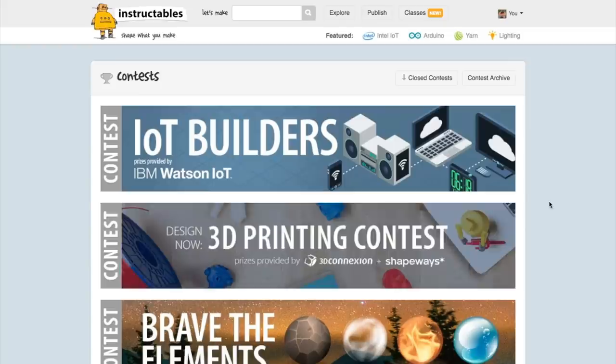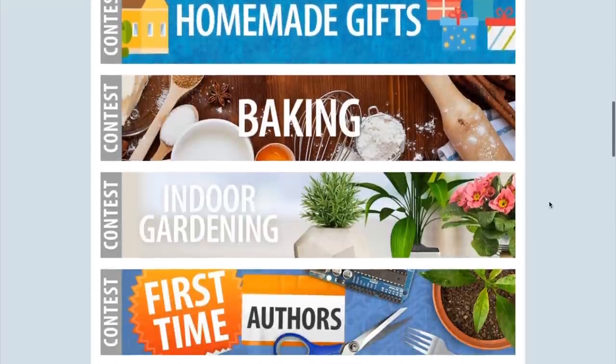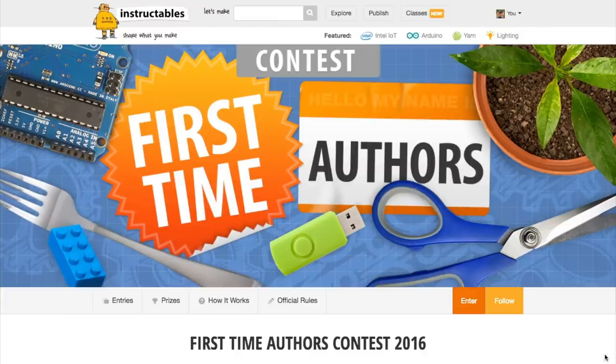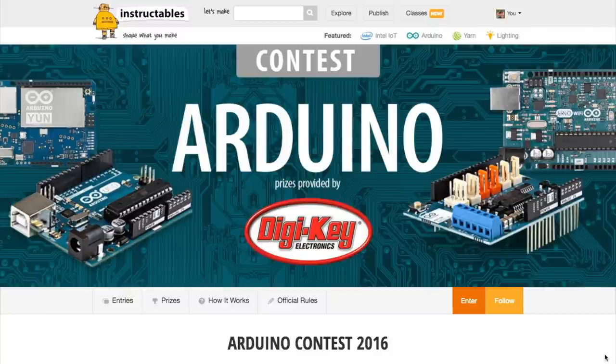Contests! The folks at Instructables have unleashed a huge wave of new contests ending in January. You've got Internet of Things, Brave the Elements, and Tables and Desks ending January 2nd; CNC on January 9th; First Time Authors on January 16th; and 3D Printing, Homemade Gifts, Indoor Gardening, and Arduino ending January 23rd. That's almost every corner of the maker universe in there somewhere, plus a catch-all for first time authors — so you have no excuse not to try your hand at winning something.